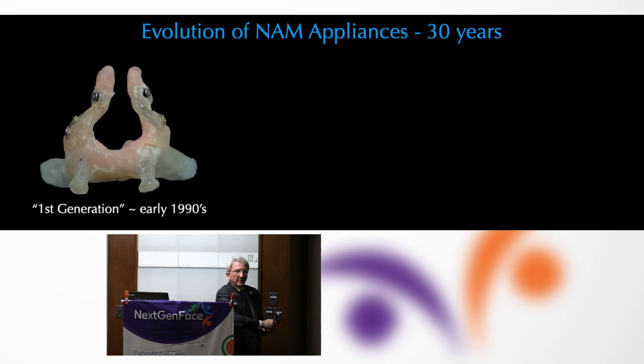On a bilateral appliance — for those of you that are original Star Trekkies — this always reminded me of some Klingon warship. We were cobbling together components to mold the oral segments as well as trying to figure out what to do with the nasal segment.